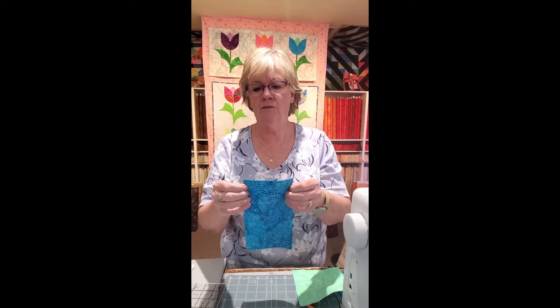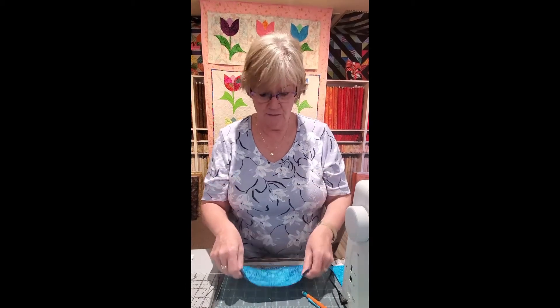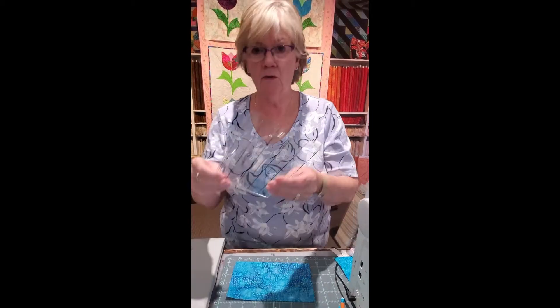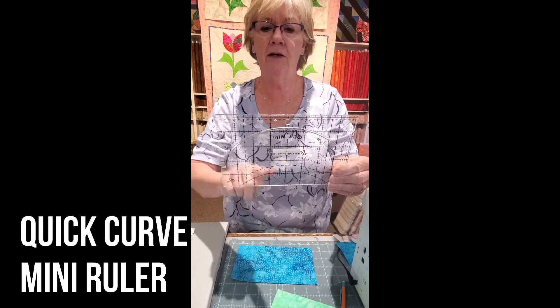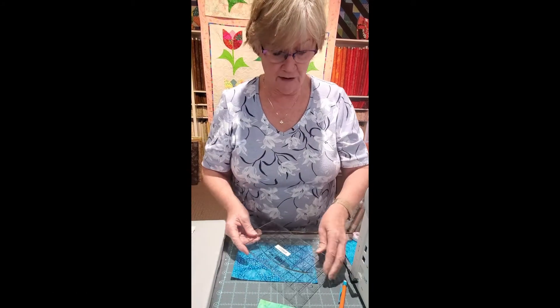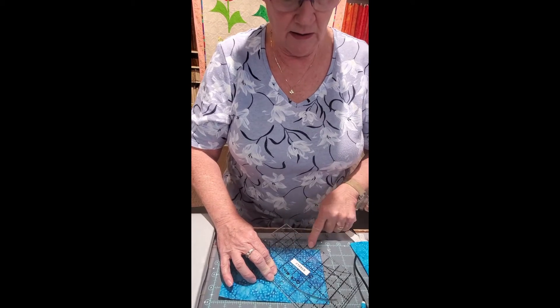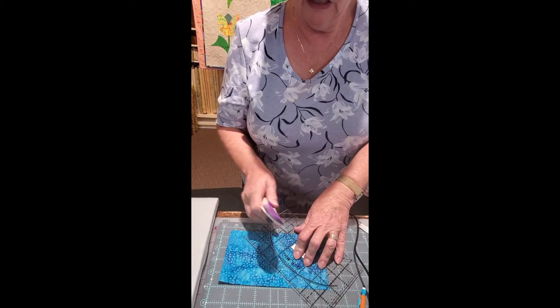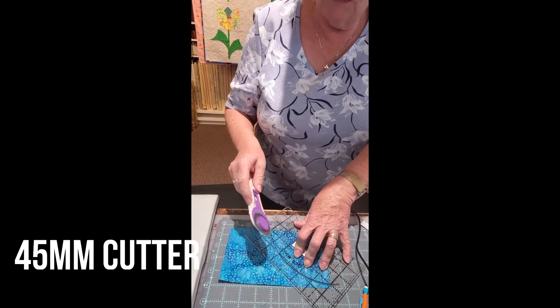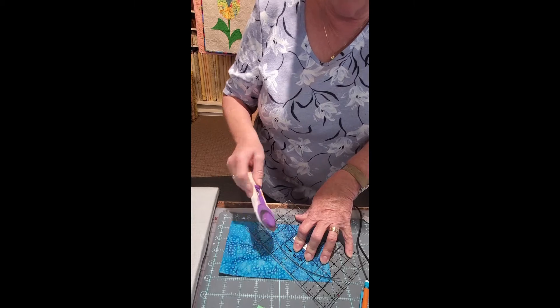We have two pieces of four and a half by seven and a half, and we're going to cut these with the quick curve mini ruler. We take the ruler — it has a V with a dashed line right in the middle — and we place that V right at the corner of our rectangle. You're going to cut this with a 45 millimeter cutter. The bigger one won't go around the curve and the smaller one is too small to get through the acrylic, so it's important to have the 45 millimeter.